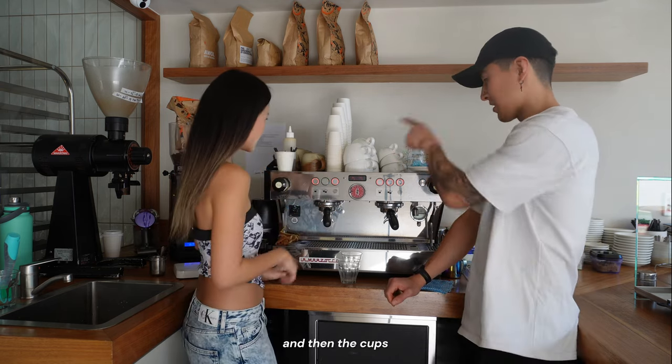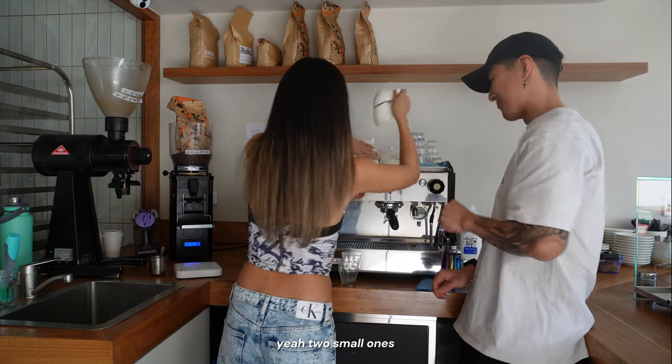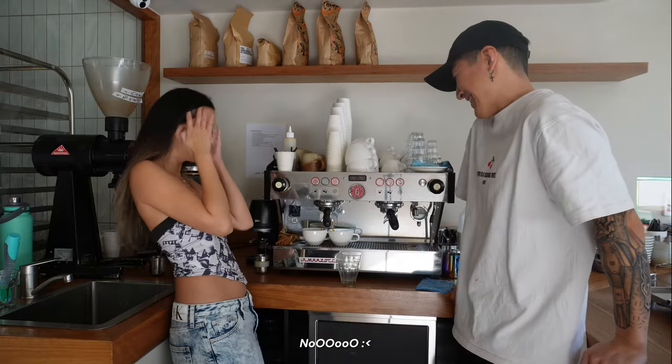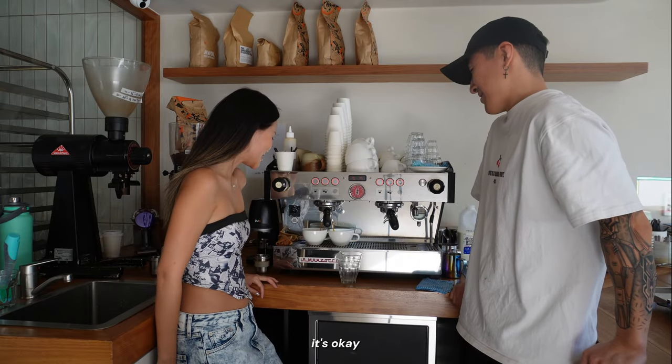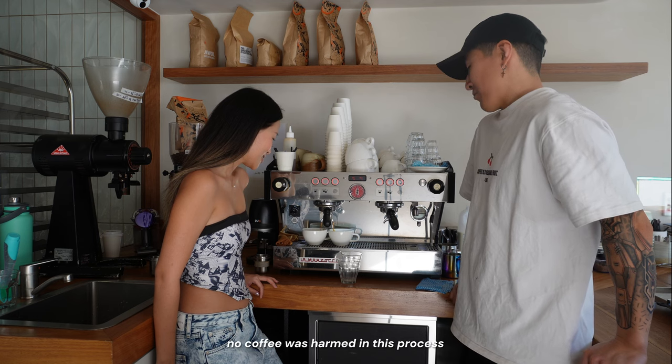Put the cups underneath — the small ones, because it's going to come out of both spouts. Then a mishap — no coffee was harmed in the process, though.